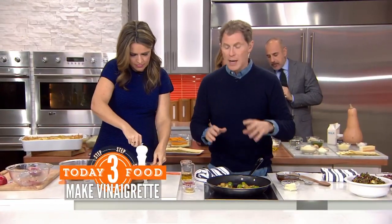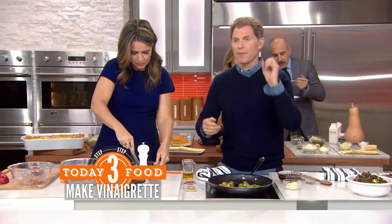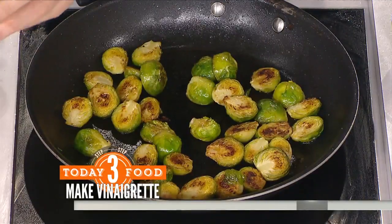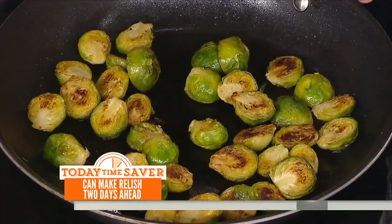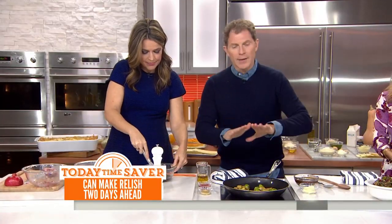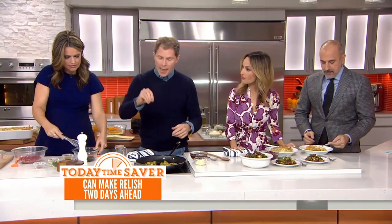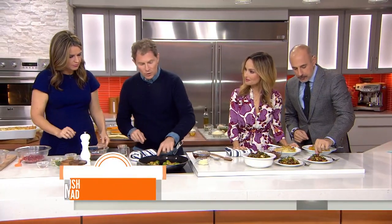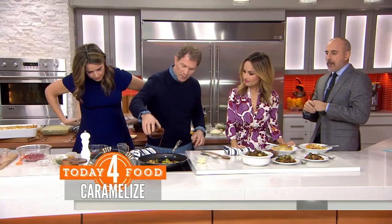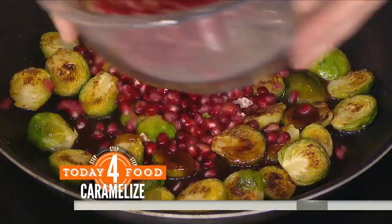Here's what I do: I take the Brussels sprouts and blanch them first in hot water with some salt. I cut them in half and put them in the water just to cook them about halfway through. Then put them in ice water — you shock them and they keep that nice green color. They're gorgeous. Then I take a very hot sheet pan — warm it in the oven — and put the sprouts cut side down so you get that nice roasted color. Then we take our vinaigrette and pour a little bit on top, along with some of our pomegranates. Those smell fantastic.